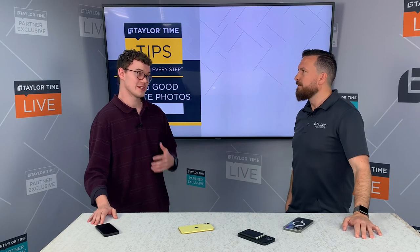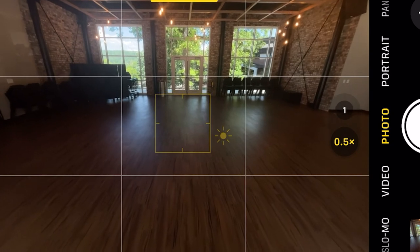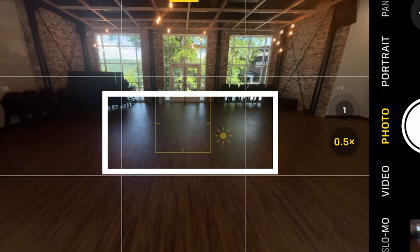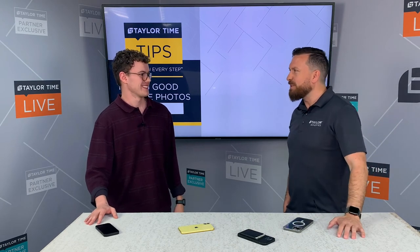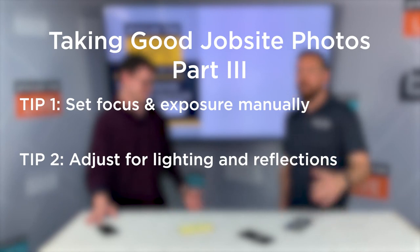Reflections can be tricky too. If you have a super reflective surface on your floor that you've just installed, you can get a glare or a sheen hitting off that and ending up in the photo. Or if you have reflective surfaces such as windows or mirrors, you yourself could end up in the photo and not even know it. We've all seen those photos where people don't realize they're in it, so we want to avoid that whenever we can.